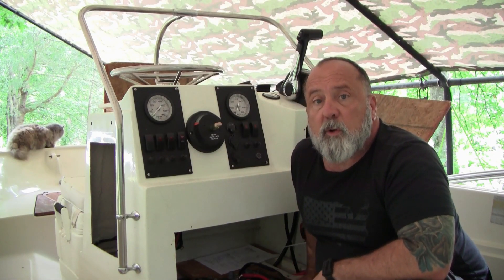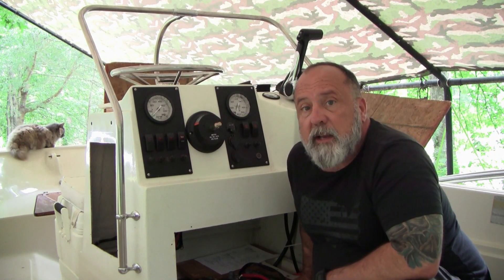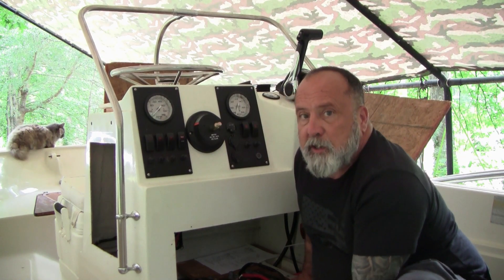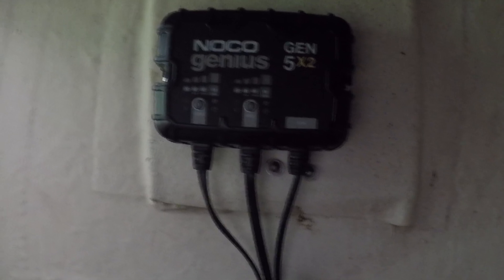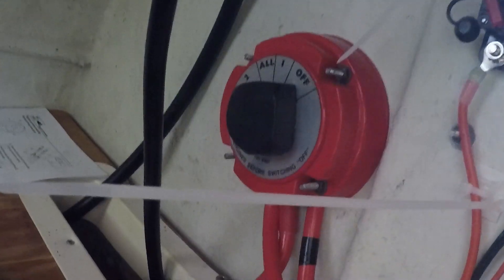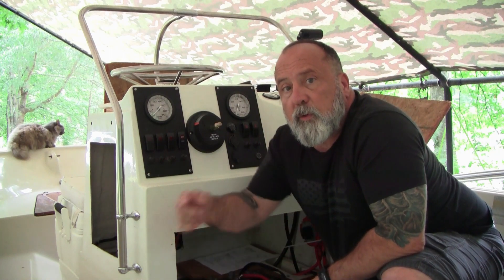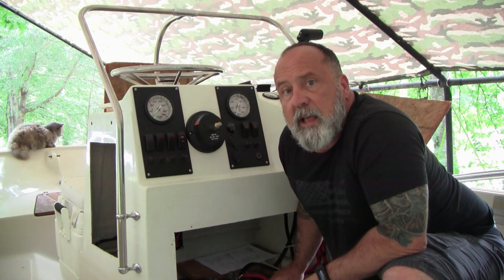In today's video I'm going to go over installing all the power for this '83 Montauk restoration. We've got two batteries — a house battery and a starter battery — and I'm doing some unique things which I'll explain. Here's a view of the final product: I've got the NOCO charger, a through-hull connector, a battery isolator, our two batteries, a battery switch, a few loose cables, and a 30-amp circuit breaker for house power. Go ahead and subscribe and let's get going.